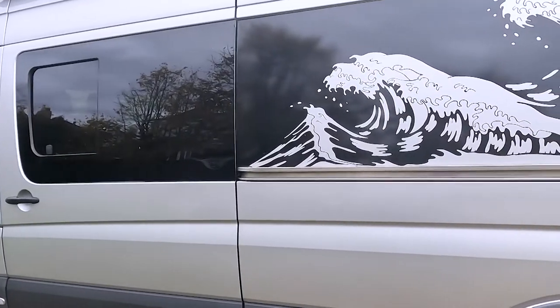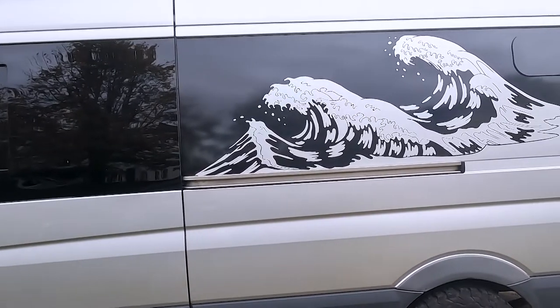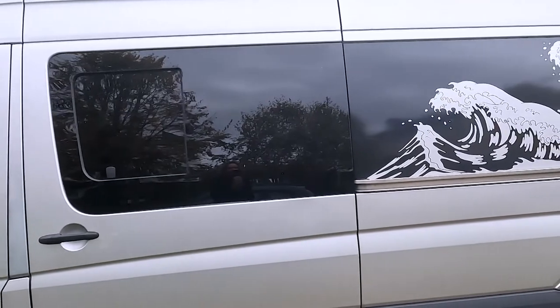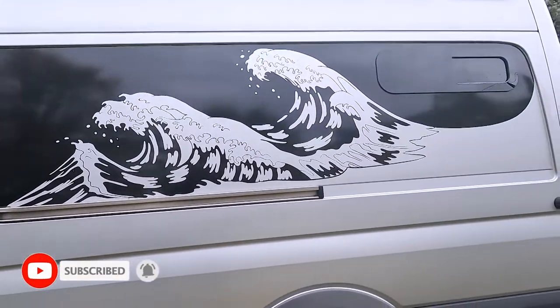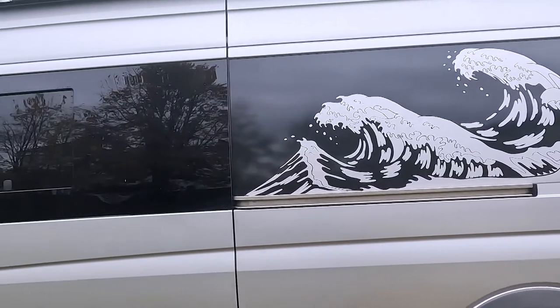Hello everybody, welcome to my video. As you can tell from the title, this is about my van graphics. I designed this probably about 6 months before I got the van. It's based on the Hokusai Wave, which some of you may have seen. The whole idea about this graphic was to make it look like part of the window.